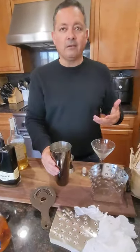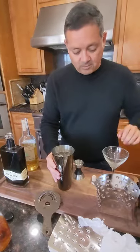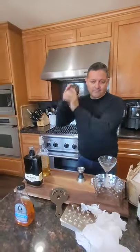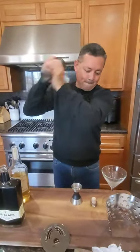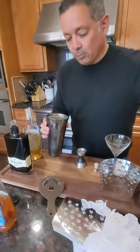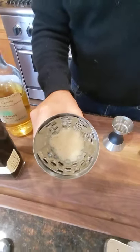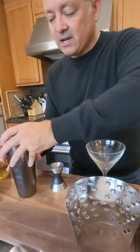Would we forget the ice? It's a fast-moving world! Now into our nice Parisian shaker — see the froth? We have these Parisian shakers available as kits on our website.